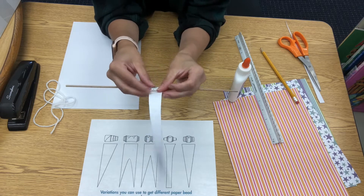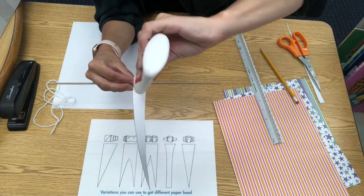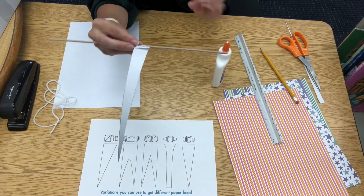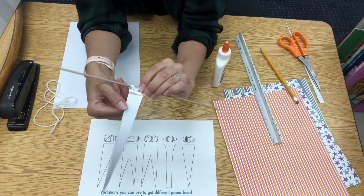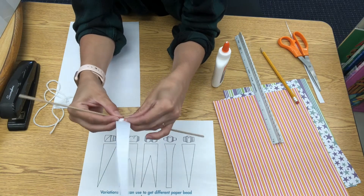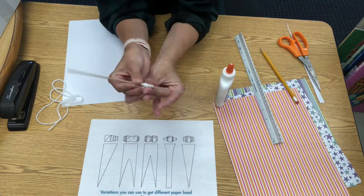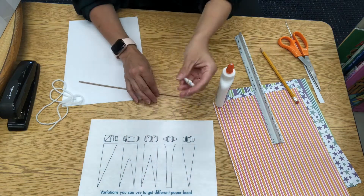Don't roll it too tightly or it'll be impossible to remove from the wood dowel. Make sure that the bead can still spin around as you're spinning it in your hands. When the entire paper is rolled up, remove it and let it dry.